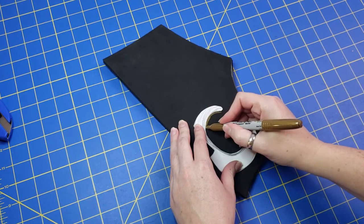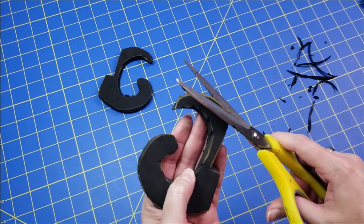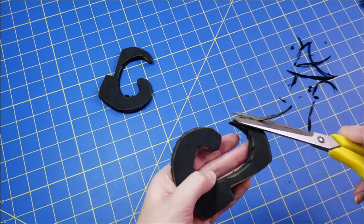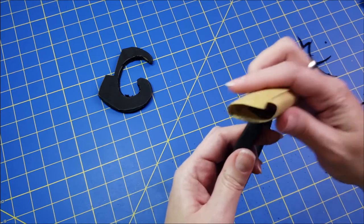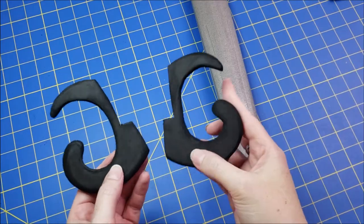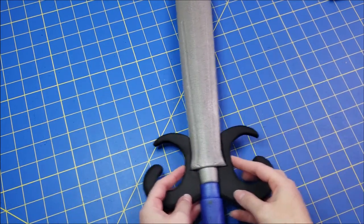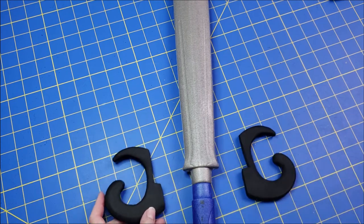Then I transferred that pattern onto 10mm EVA foam and cut it out. I cleaned those pieces up and used really coarse grit sandpaper, working my way up to really fine grit, until the foam pieces were really smoothed out.